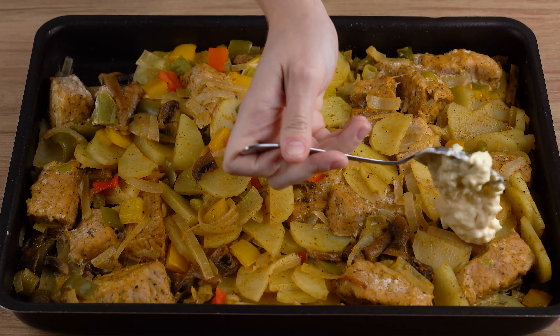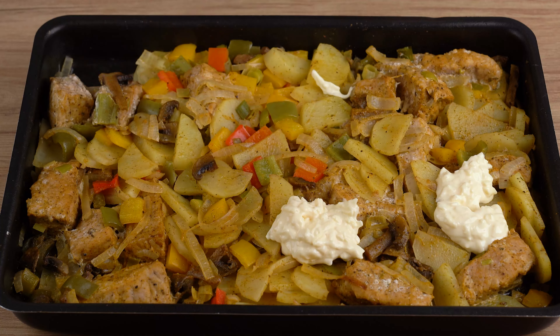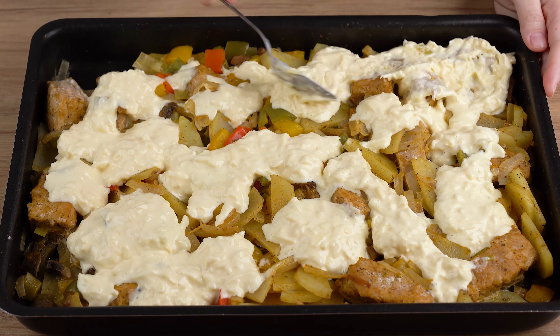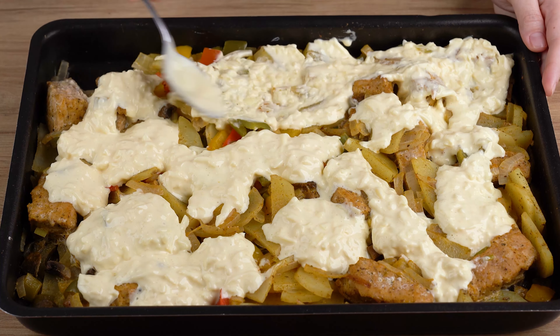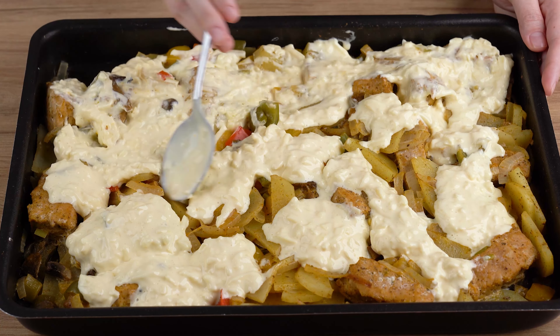Finally, spread this sauce we just made all over the meat and vegetables. If you've made it here, that means you're enjoying our recipe, so click the share button and share this video with all your friends — it won't cost you anything, but for us it will make all the difference.